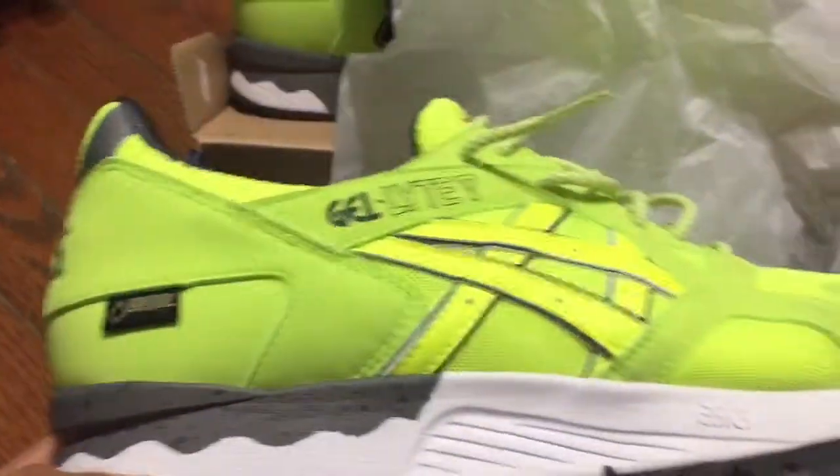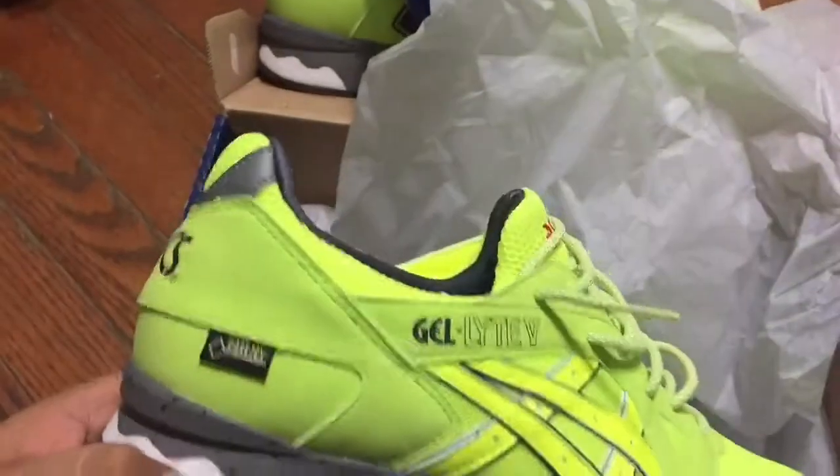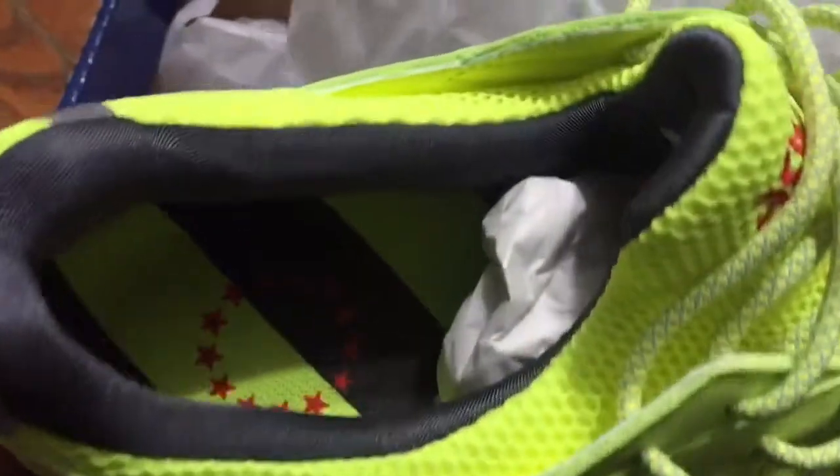Retail was $160 — I got these for 40 bucks shipped. So yeah, here you have the other shoe. Like I said, Gel Light 5, Gore-Tex material. I haven't tested them out yet but supposedly they're rain-proof.